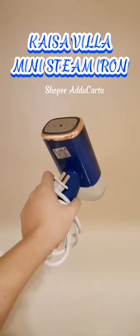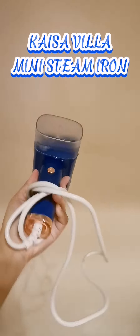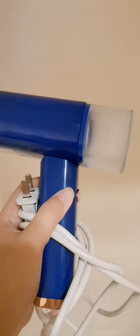Keso Villa Mini Steam Iron. It comes with a lint brush and a cup.